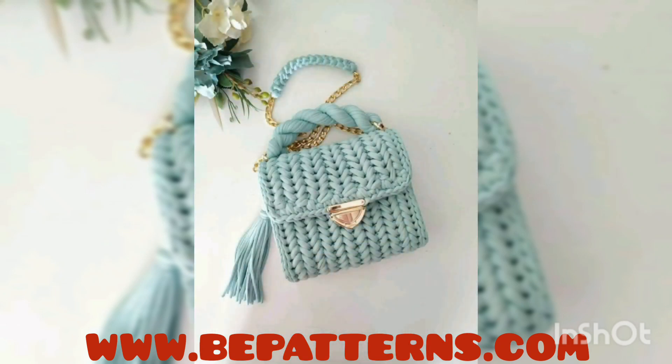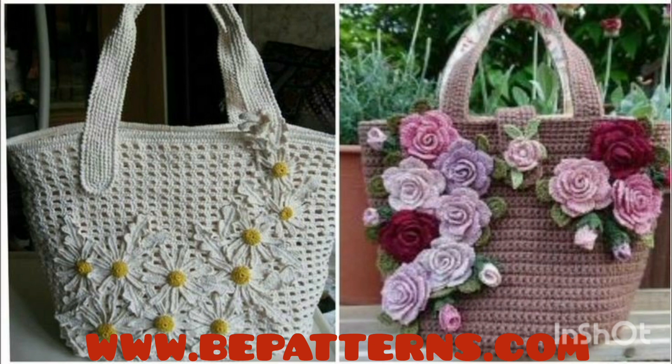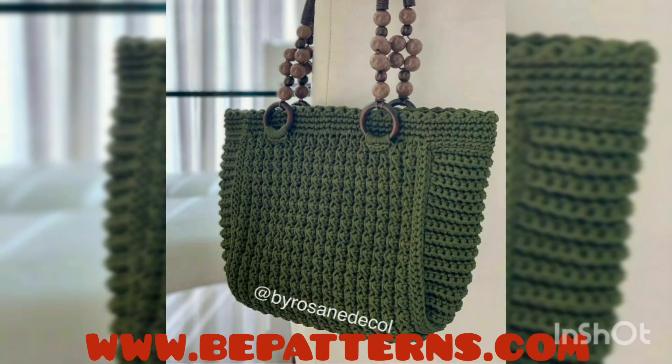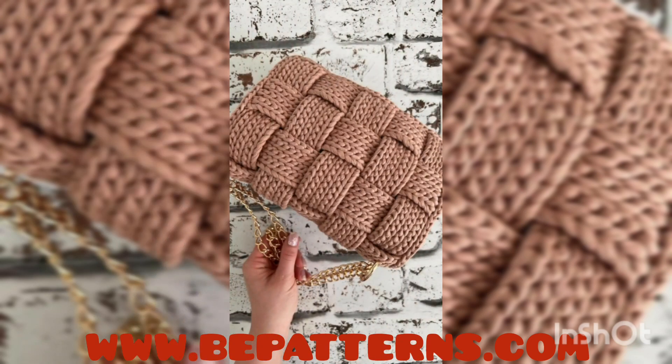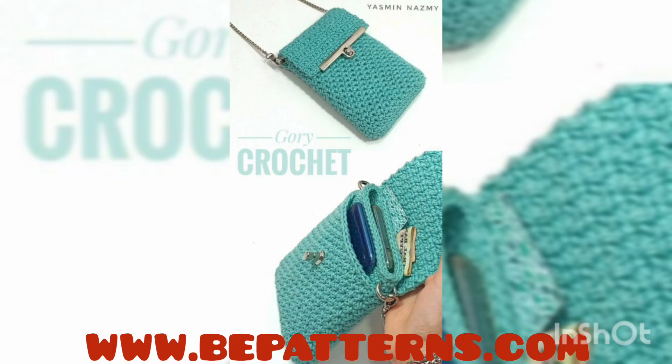Assalamu alaikum to all my YouTube families, welcome back to my channel Fatima's Crochet. I hope you all are fine. As you all have read in the title of this video, in this video I'm going to show you the wonderful and the latest collection of some freeware decoration handbags.